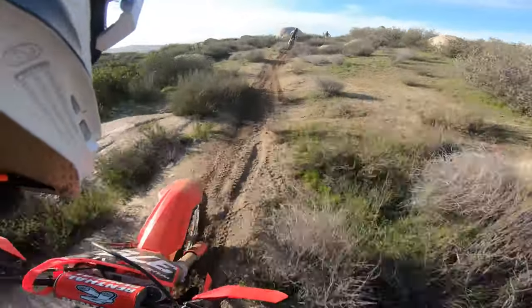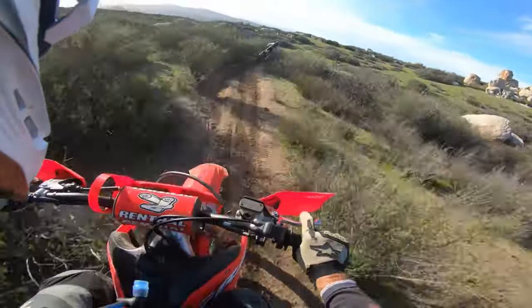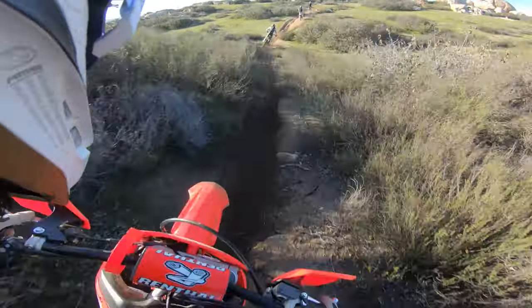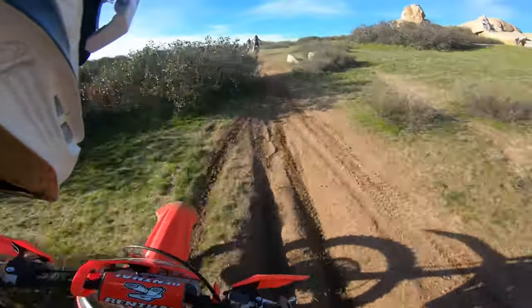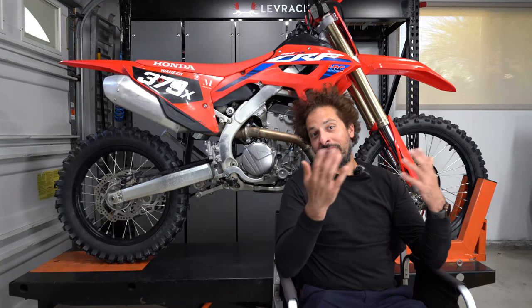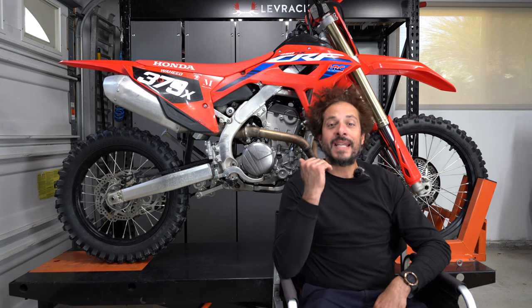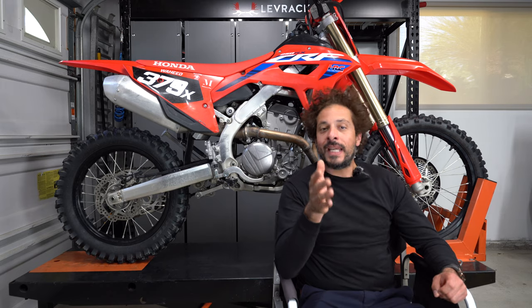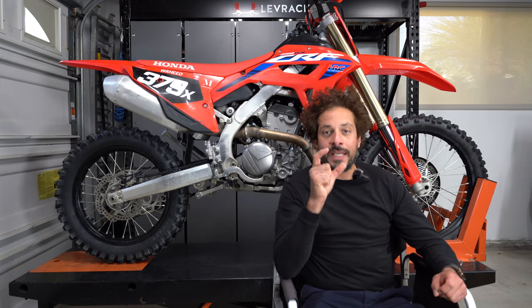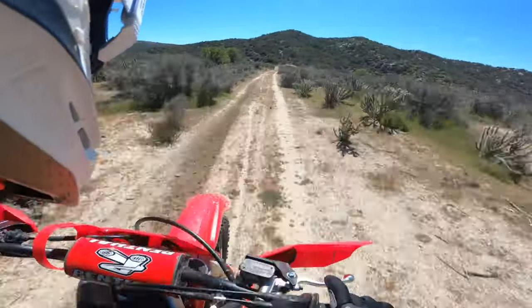American Honda campaigned the twin-pipe setup on its 450 and 250 for a long time, claiming it improved balance. While we don't dispute that, it also made for a more expensive replacement — two mufflers instead of one. American Honda gets back to basics with a more conventional single exhaust pipe that terminates on the right-hand side of the bike. The header is much bigger in diameter than the previous twin-pipe design.